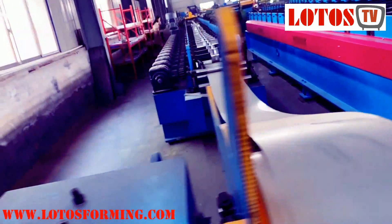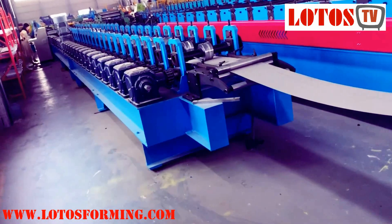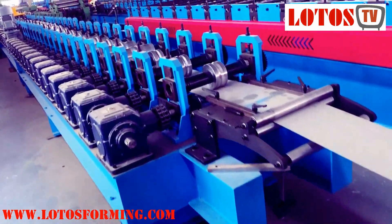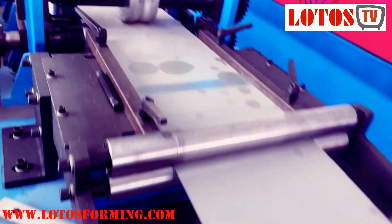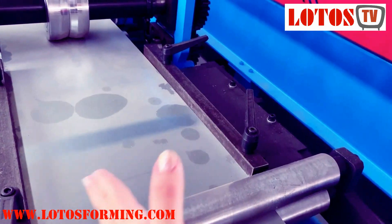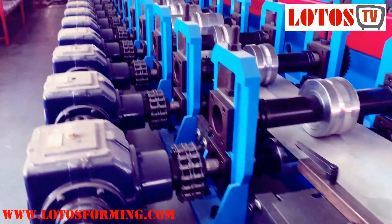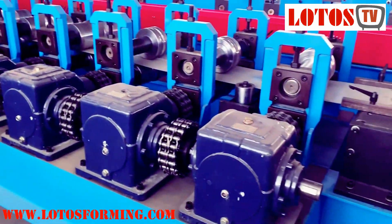This is the complete line. Here is the feeding table, and this unit can adjust the feeding, guiding the feeding strip. Here is the forming detail.